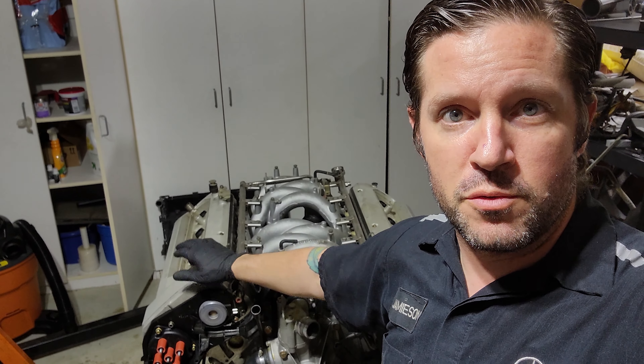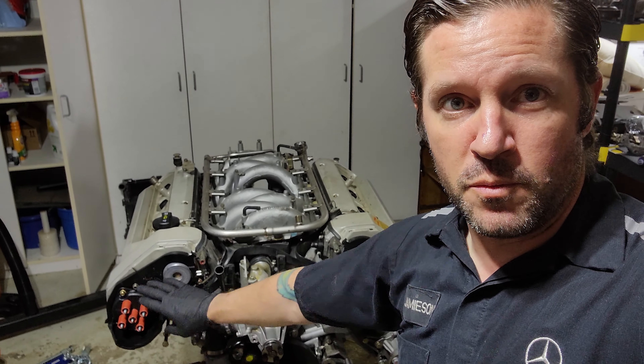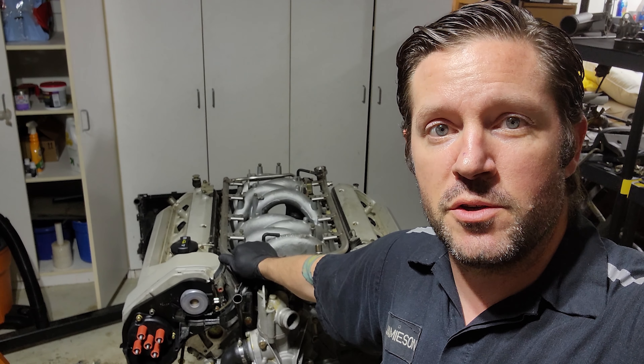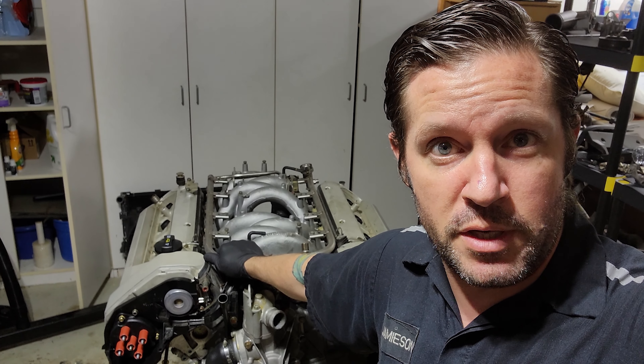You've got one, two, three, four on this side, five, six, seven, eight on this side, and we're going to line all those up with the distributor cap. Before we get into that, make sure you hit subscribe, give me that thumbs up, and hit the notification icon so you get notifications when I post a new video.